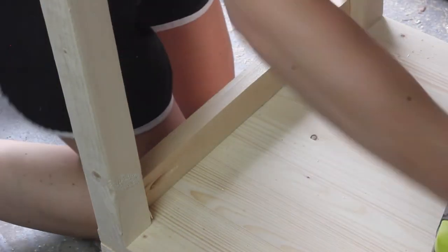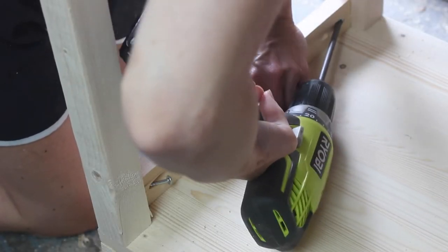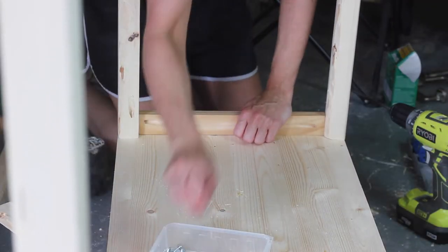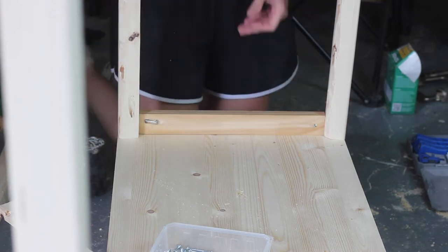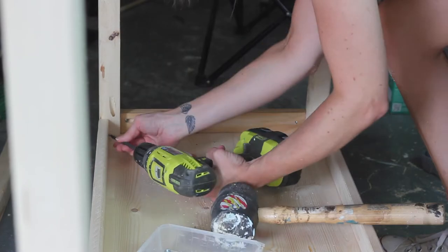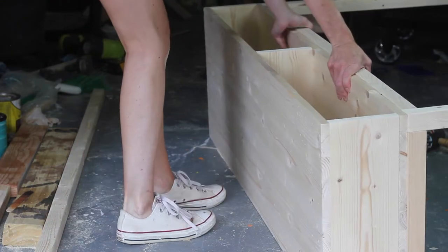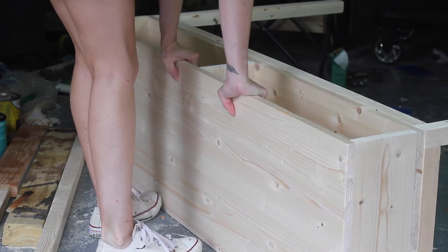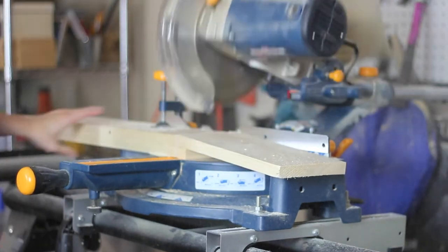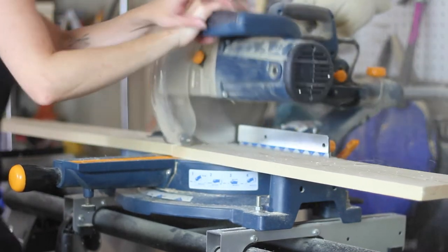It was a tight fit so a mallet came in really handy just to wedge it into place. Once the legs were assembled, it was time to flip over the table and turn our focus to building the drawers, which there was a lot of trial and error with. I don't have a lot of experience building drawers, so let me just tell you what didn't work first and then we'll talk about what worked.